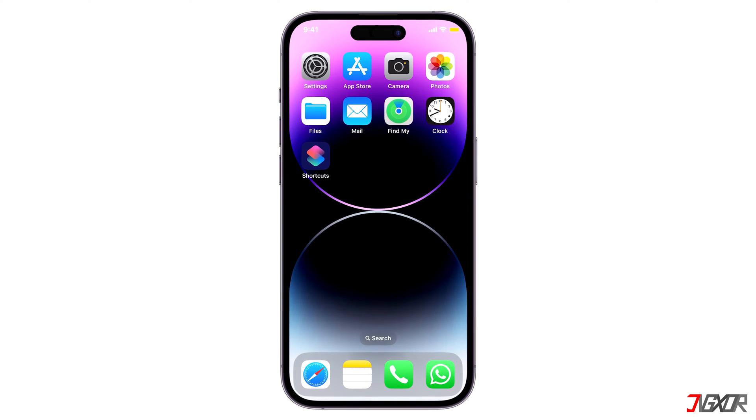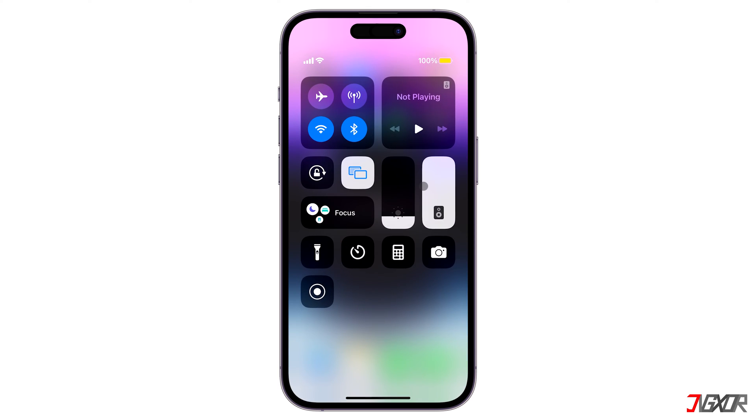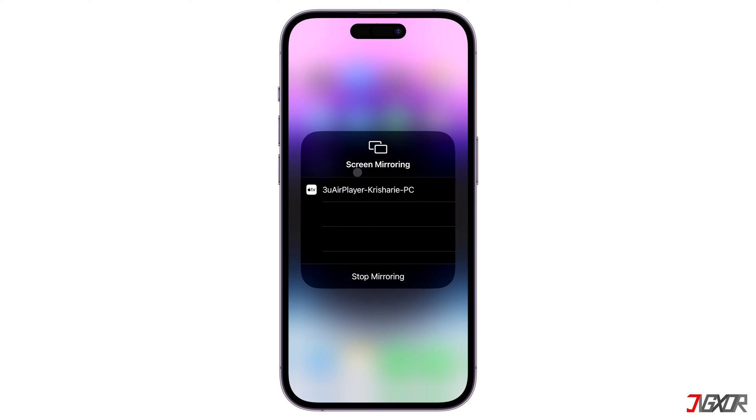Hi and welcome to a new video. The screen mirroring feature allows users to wirelessly cast their iPhone screens to TVs and other devices. However, this feature can sometimes experience issues that prevent it from working properly. In this video, I will show you all solutions to fix screen mirroring issues between your iPhone and TV. Let's go!